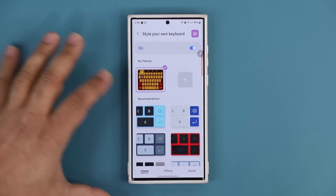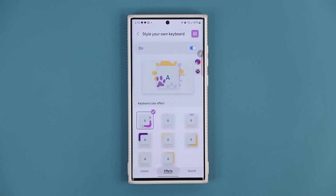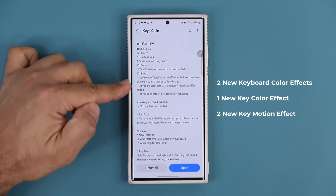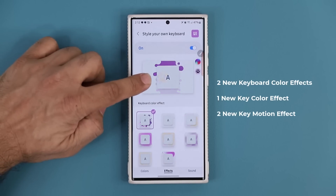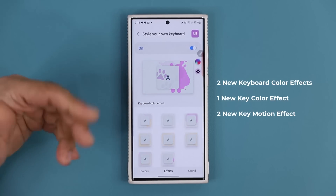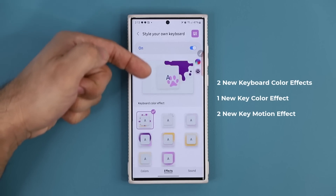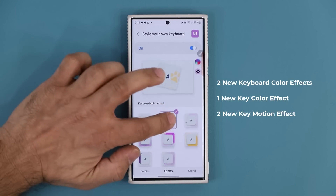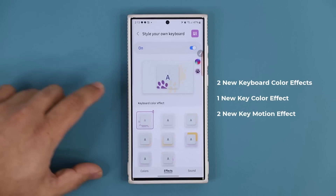Now let's pick a regular simple keyboard to demonstrate the other updates. At the bottom under Effects and Sounds, going to Effects we now have two brand new keyboard color effects — the paint gun and the fire cracker effect. The paint gun shows an effect behind the keys, and if you enable it you can see it in real time behind the keyboard. The fire cracker is a light animation running in the background as you type — a little fire cracker blowing up behind the keyboard.